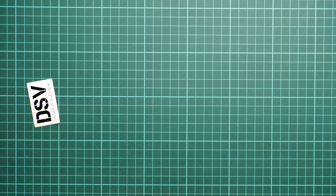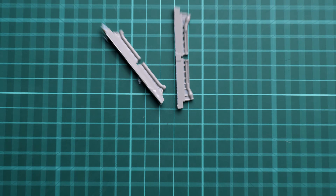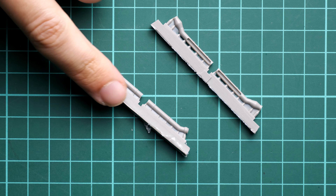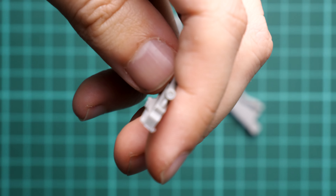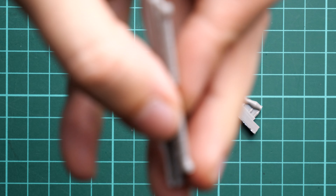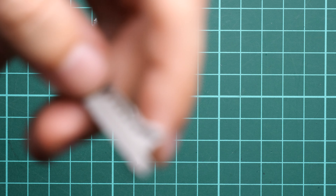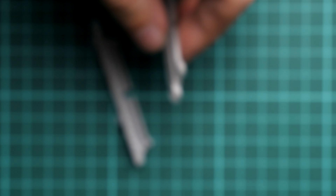Next we continue with the new exhausts, which are provided as resin parts. We have two types of exhaust covers and they look quite nice. They are easy to separate from the casting block, and they are nicely detailed from both ends — here is one end and here is the other. Here is another exhaust type as well, so we have two resin exhaust options.